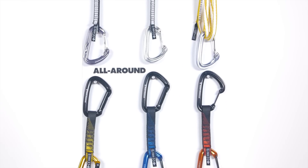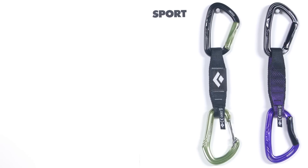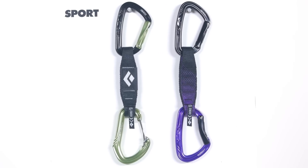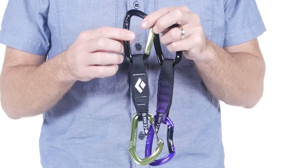Each series combines a specific set of features, making these draws functional and built to task. Our sport series is designed specifically for the sport climber to be smooth clipping, durable, and light. These draws are built for working your project and running laps at the crag.